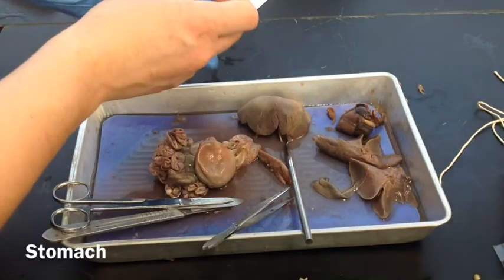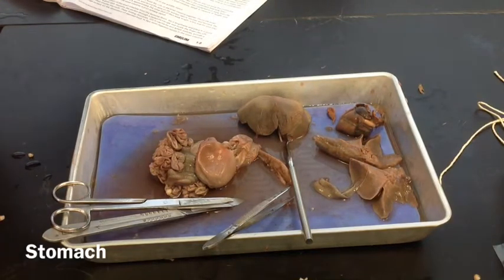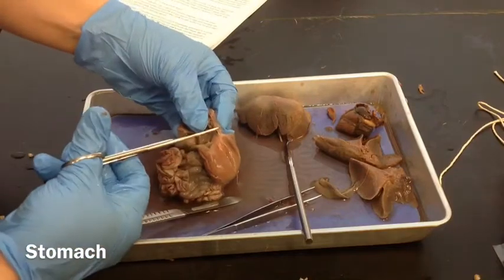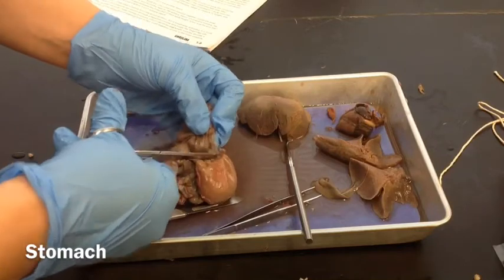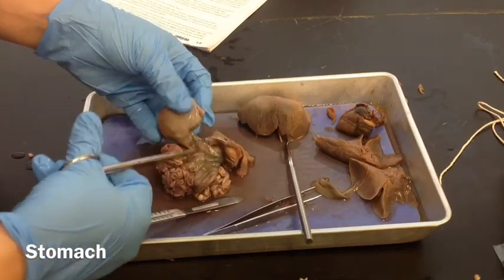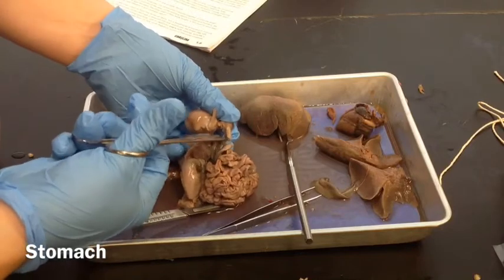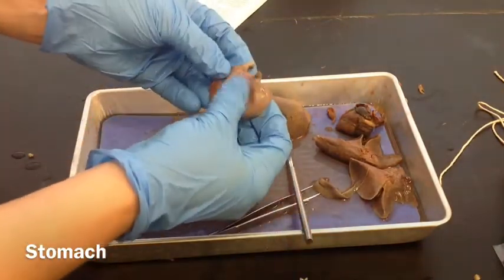We're going to remove the stomach by cutting the esophagus on the top end, right above the cardiac sphincter. You can feel right at the top of the stomach — it's a little bit harder right there, and that's the cardiac sphincter. So we're going to cut the esophagus there. It also tells you to cut at the small intestine at the base after the pyloric sphincter. This is the pyloric sphincter where it enters the small intestine, so we're going to cut below that right there. There's your stomach — that's where it goes in, turns all the food for a couple hours, and then it comes out into the small intestine.